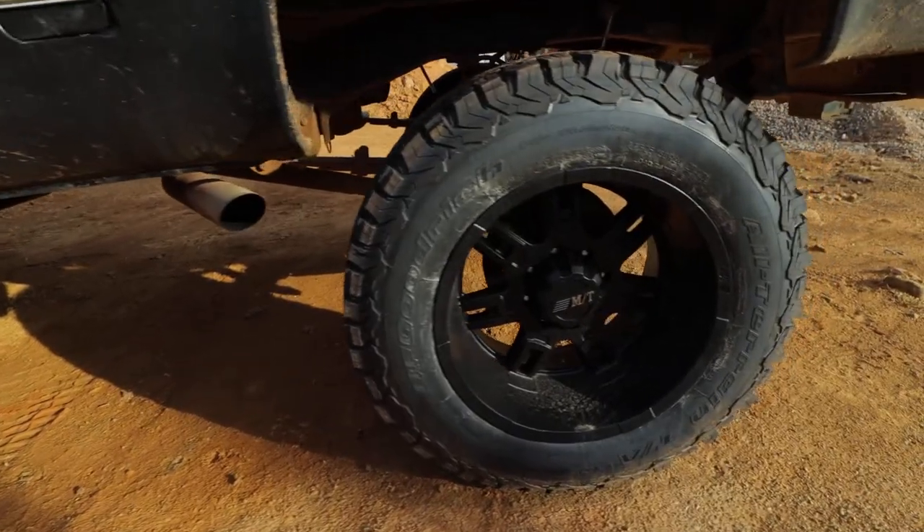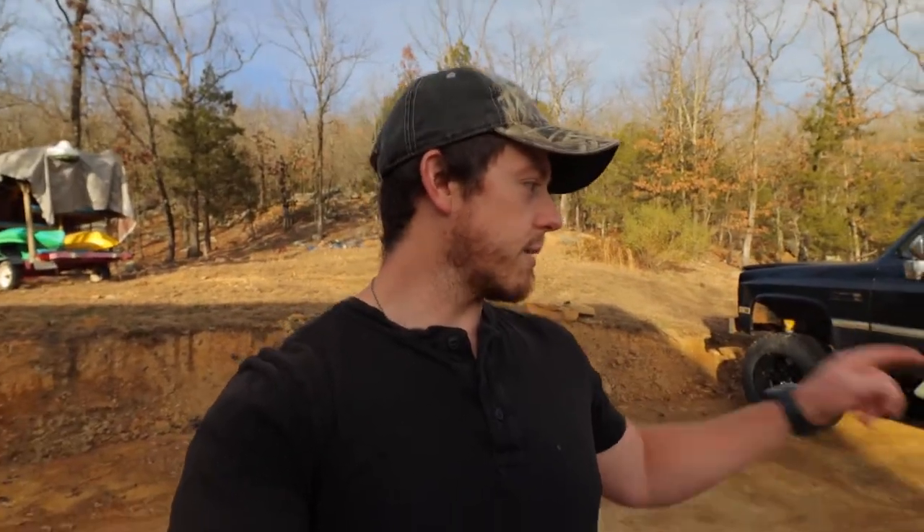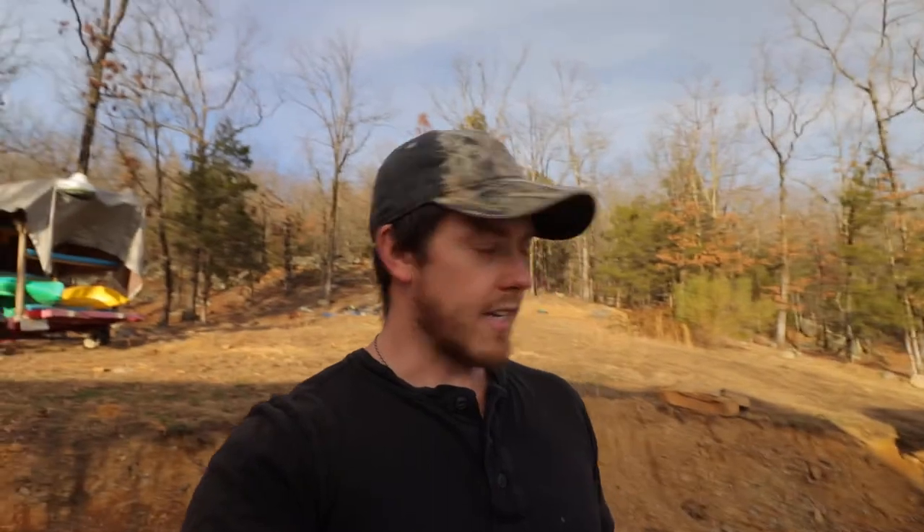I went ahead and dropped the money and got some 20x12 Mickey Thompson Side Biter rims that are matte black — or flat black, I don't remember. Along with that, I got some BFG All-Terrains, 325-60-20s. All together that was about $3,000. You've got to have some good tires if you want a good, reliable truck. The tires are not as aggressive as I typically like to go, but I'm trying to build a truck that could be an everyday driver. That's the whole goal of this RestoMod project on this 1986 C30.